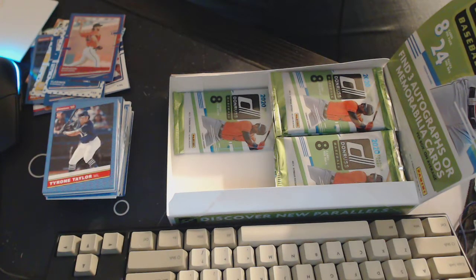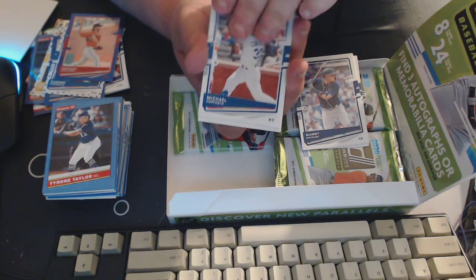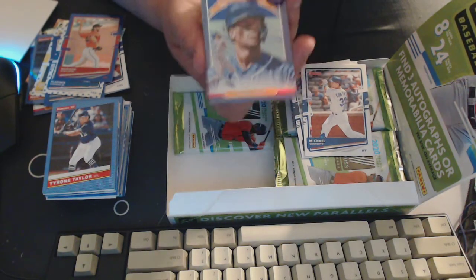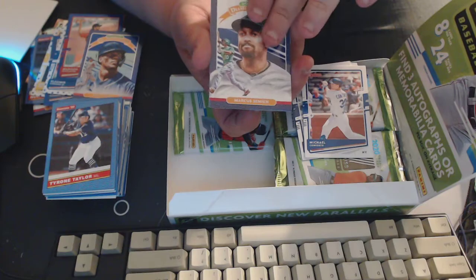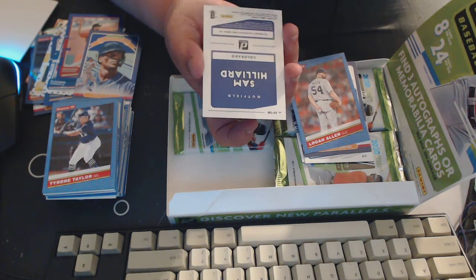I really like Donruss 2019 — I bought a lot of hanger boxes of that, got a little bit of 2018 — I like this a lot. Jorge Soler, Manny Machado, Michael Conforto. Sam Hilliard, and it's Colorado which is good! We got Jorge Soler rainbow, another Diamond Kings — Marcus Semien, Logan Allen, Sheldon Noose.